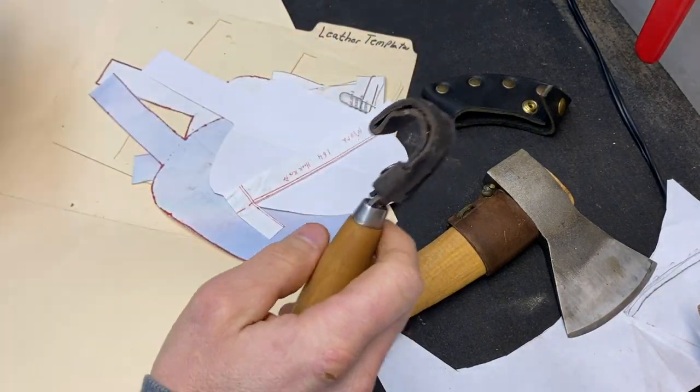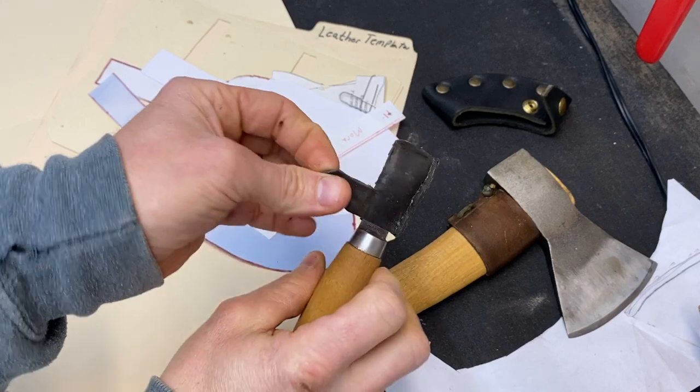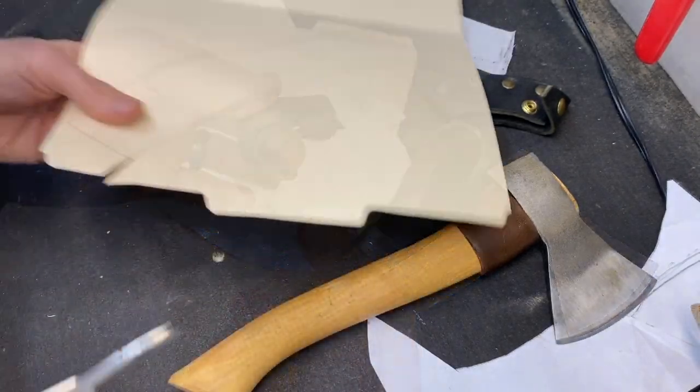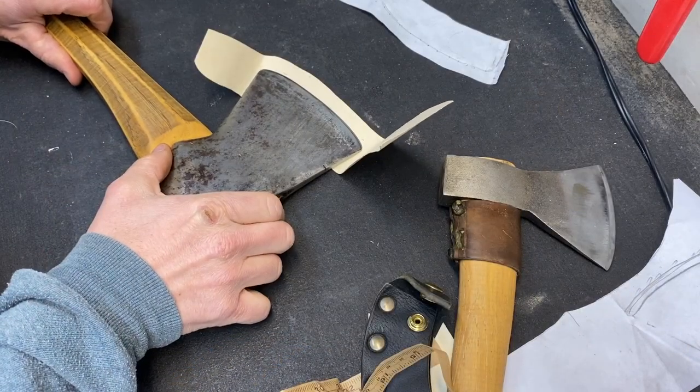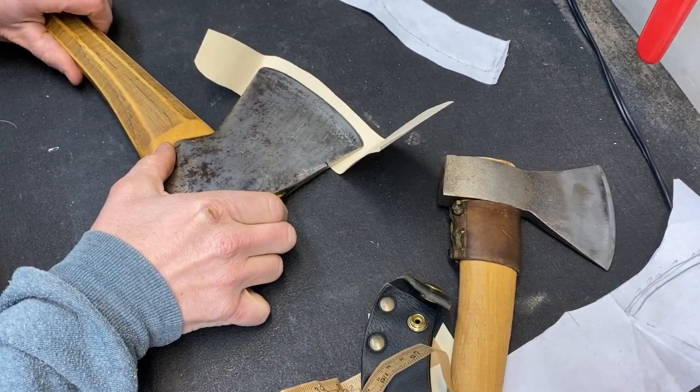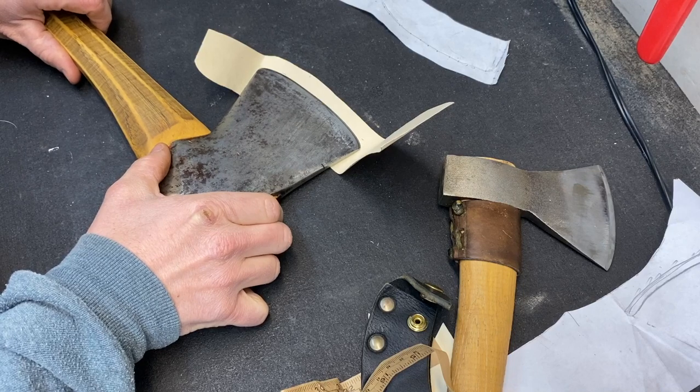This is used in spoon carving. This is a nifty little one — I like this. Leaving about a half inch for that welt. Mark the half inch line there.